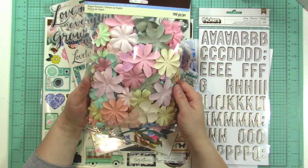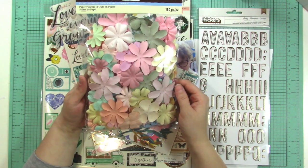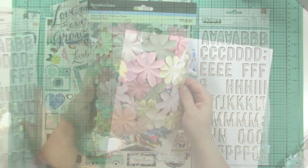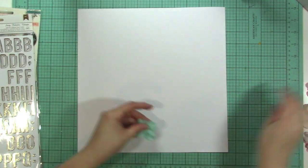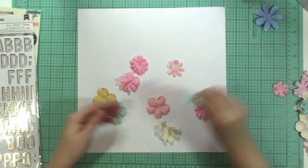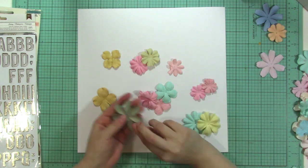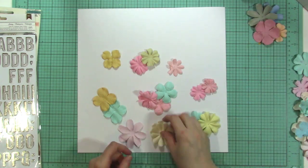What I'm going to do is incorporate the paper flowers in with the new Maggie Holmes Flourish Collection. The colors match pretty well. I think one reason these flowers are hard to use is because they've been around so long that they can feel a little bit dated. One of the ways to get them used up is to incorporate them in with newer collections. I have a fun idea for this layout, and at the end of the video I'll show you more ways to use your paper flowers.